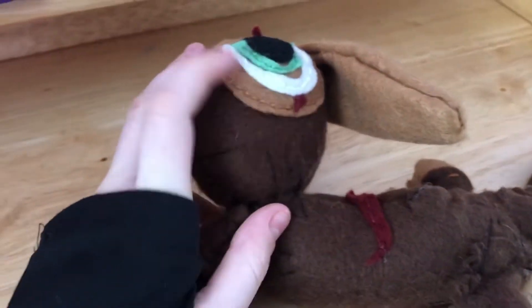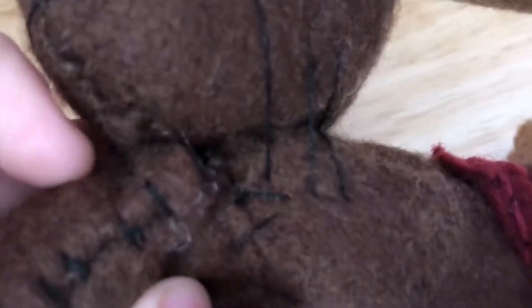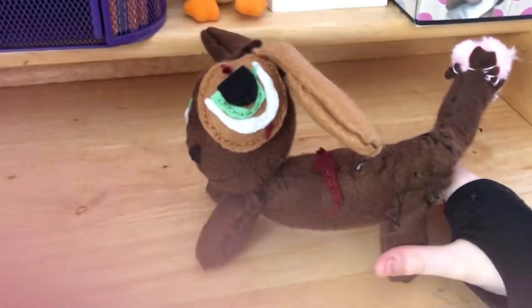I got all of this stuff from Hobbycraft, including the thread, the needle, and everything. Everything seems to be sewn on quite well. He can stand up kind of — he can't really stand up perfectly, but yeah, that's what he looks like when he's standing up.